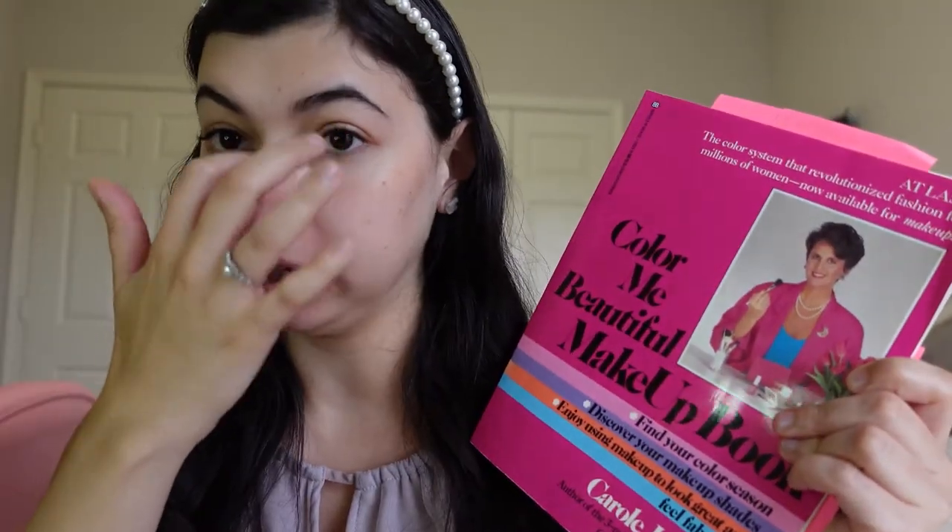Hey guys, it's me Shani and today I'm going to be doing a little bit different of a video. I am going to be doing a Get Ready With Me following this Color Me Beautiful makeup book from the 80s. I found this for $1.99 at a local thrift store and I was like, how fun! The theory in this 1987 makeup book is that you do your makeup according to the season, so because we are still in summer, I'm going to follow the summer guide.